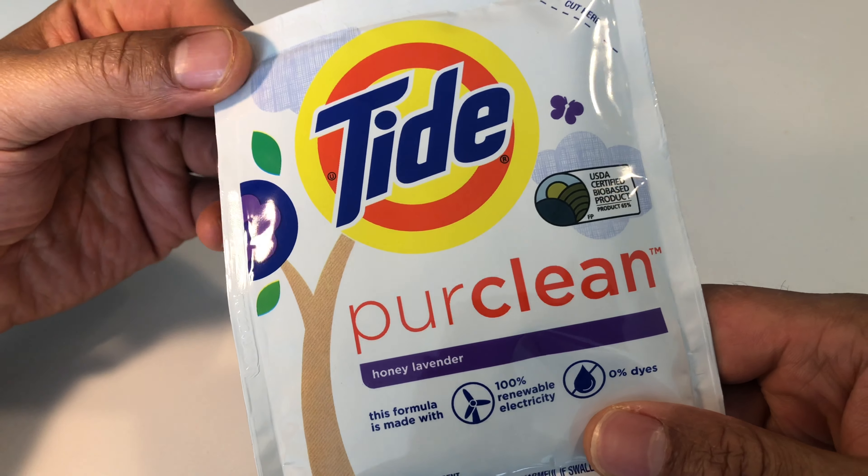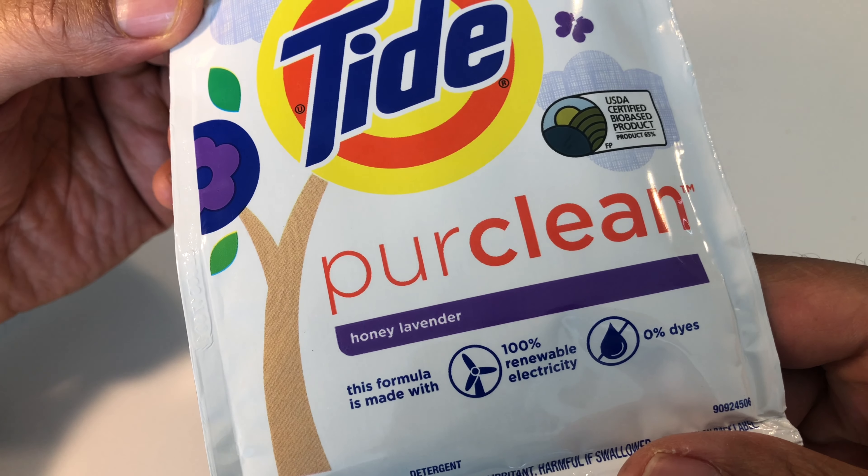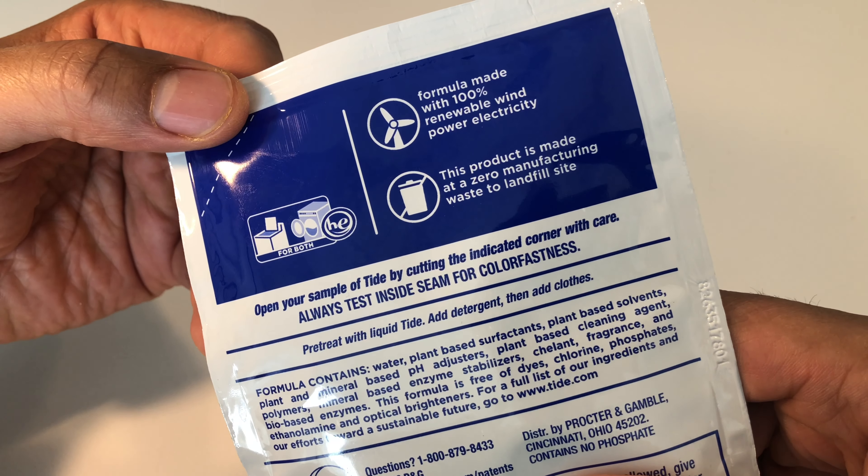All right, this is the unboxing of Tide Pure Clean, spelled P-U-R. Now, this right here, I can't really unbox it because it's a liquid and I have to use it.